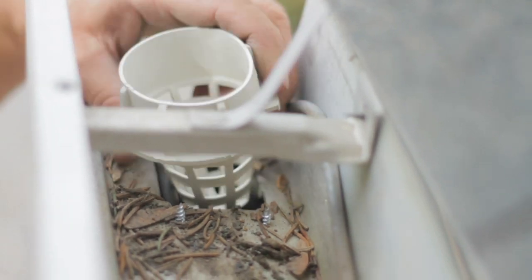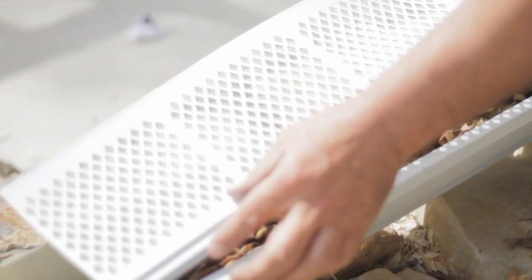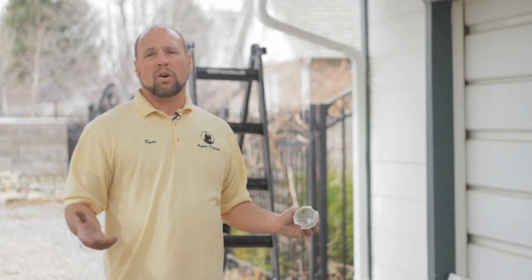It's easy enough for a homeowner to install simple, easy products such as the downspout strainer or the leaf guard system to prevent any further damage to the home.